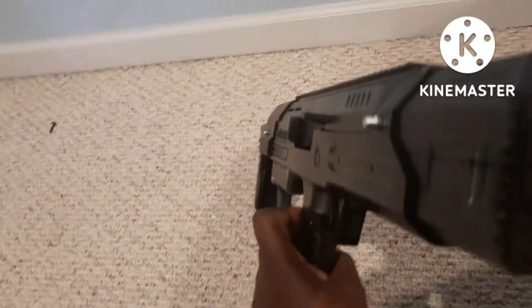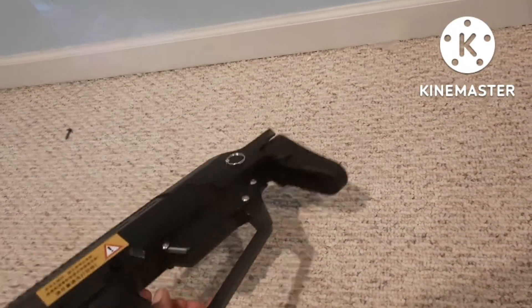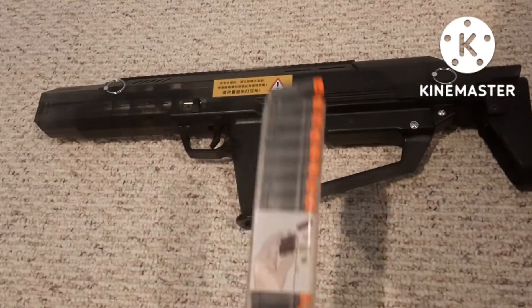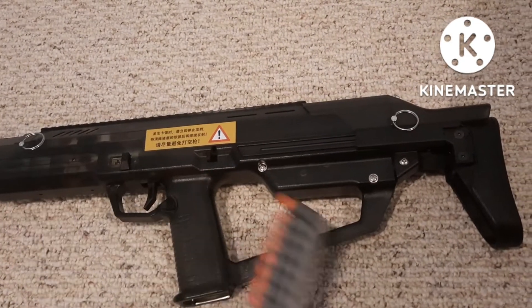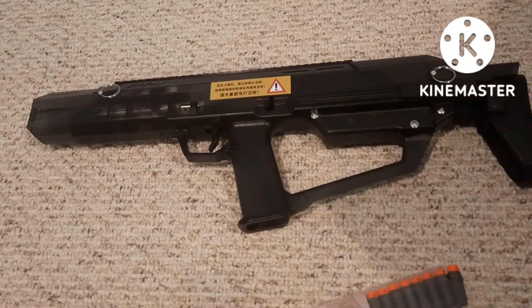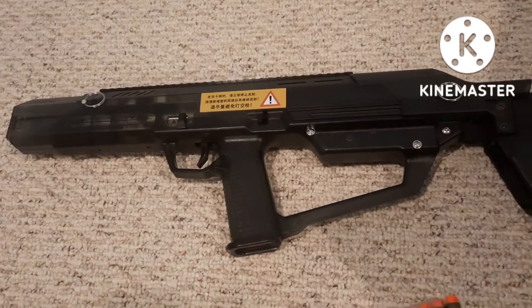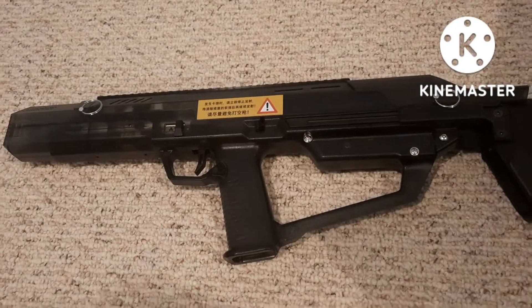For some reason everybody's supposed to get a SCAR with theirs — I didn't get a SCAR with mine. I looked all over the box; they had the magazines wrapped up together and one of the magazines had the barrel with it, but I didn't get one of those SCAR barrels. So I'm gonna have to hit up Monkey Mods about that, or I may just buy another one — that's not so much of a big deal.